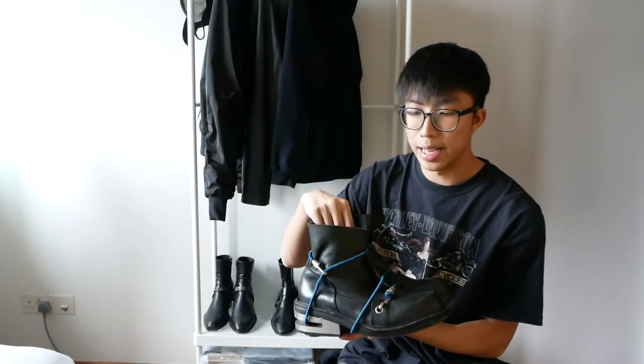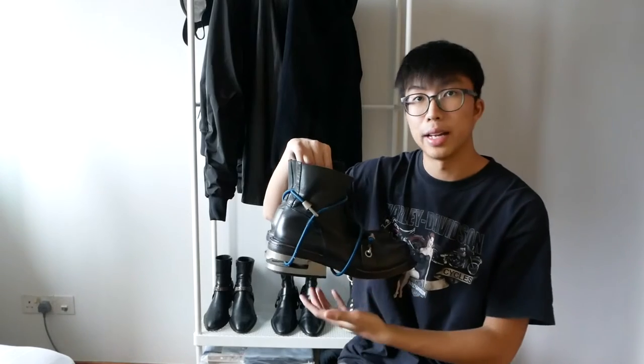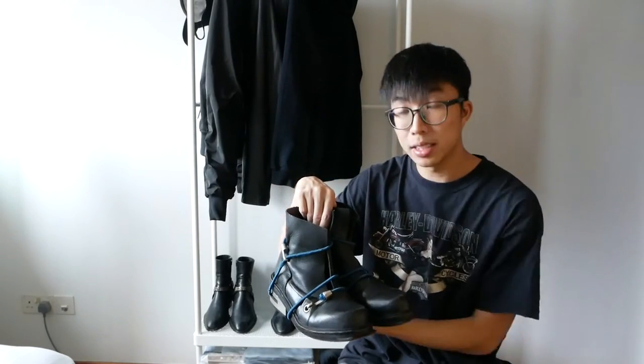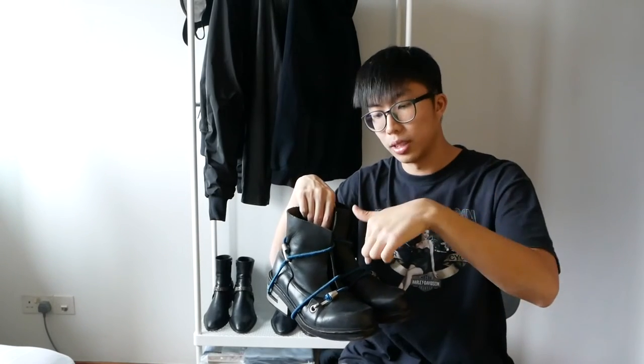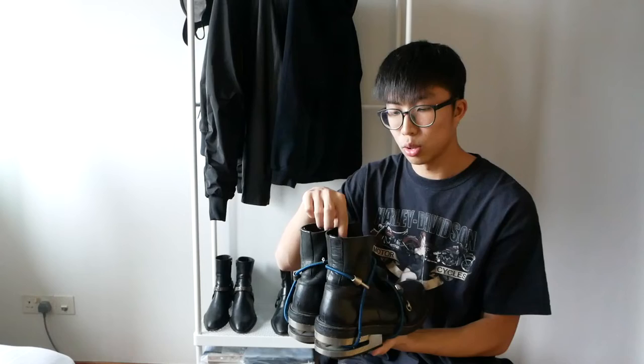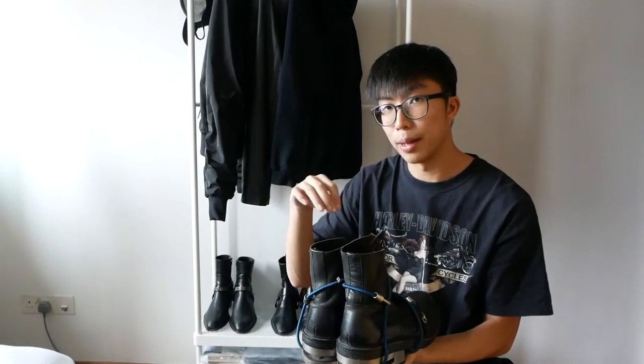Sizing wise, I'm normally a US 9, European 42, and I went with a European 42. It fits really good — slight room to wiggle your toes. Since he threw in a pair of external insoles layered on top of the current insoles given, it didn't feel too small or anything. It felt really really comfy because the insoles were quite soft. So it felt snug but bearably snug.